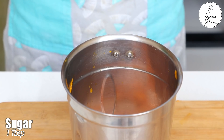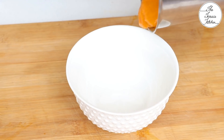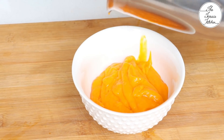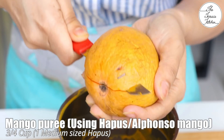Next, I'm going to add 1 tablespoon of sugar. Depending on the variety of mango you are using, you might have to add more sugar, and if required, you may add a little water. This is the consistency that works great in this recipe. I'm going to keep this in the freezer for 10 minutes — yes, only 10 minutes.